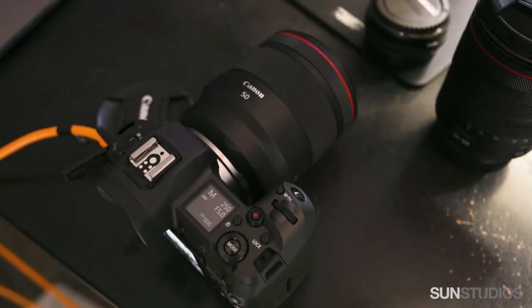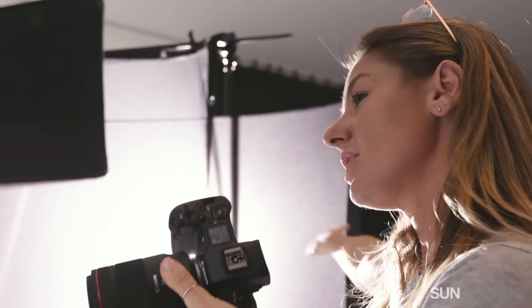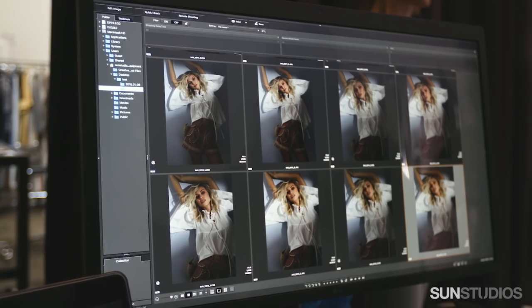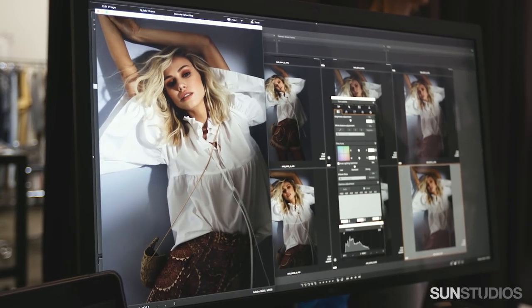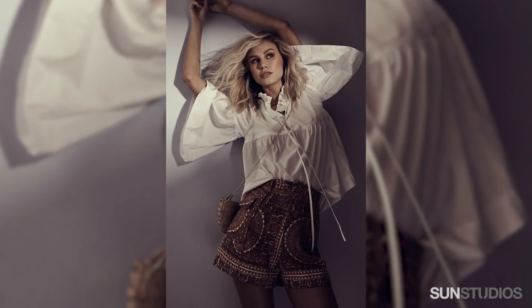I've only ever used little point-and-shoot mirrorless compact cameras that I take on holidays. I've never thought of using one as a professional camera before. It was interesting today to actually see the quality coming through and also the whole dynamic range as well. The colours are phenomenal.